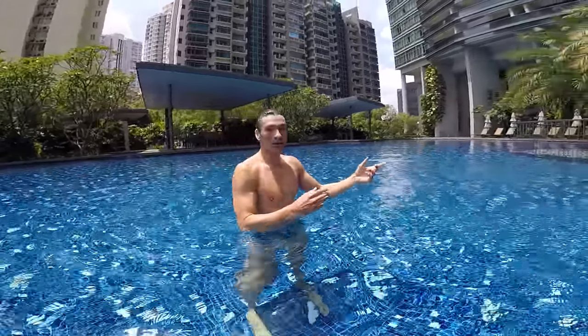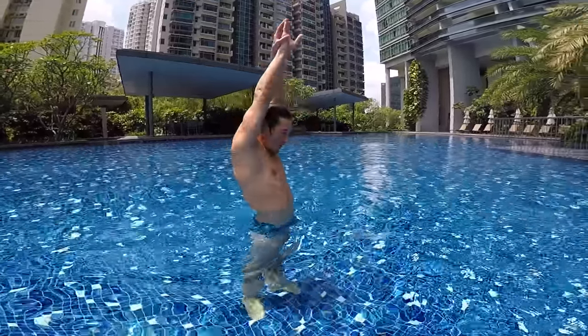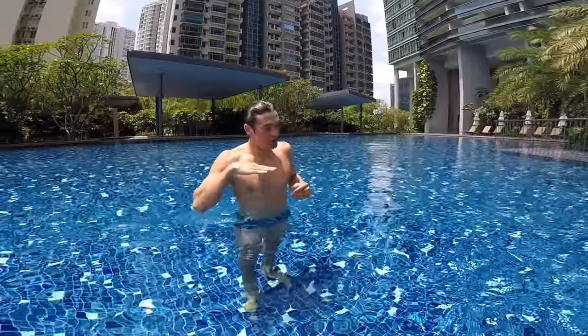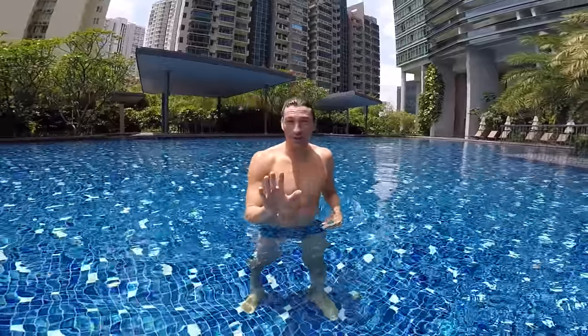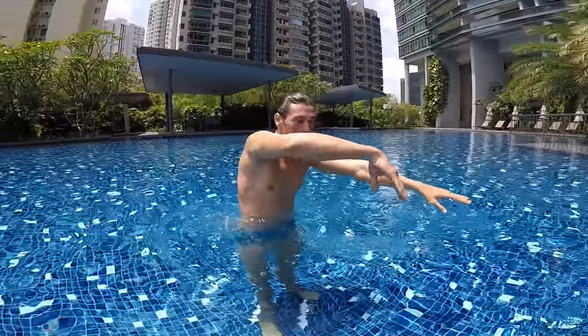We just did it for about four meters — very simple. Your hands forward, your chin down, you blow your bubbles on the surface. Very simple to master. Step two: it's time to learn how to use your arms — the stroke.